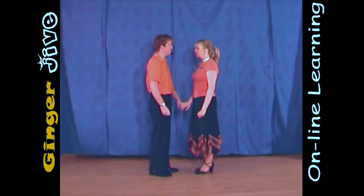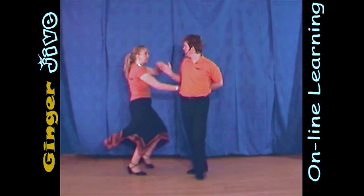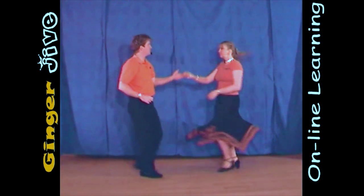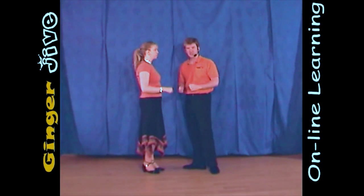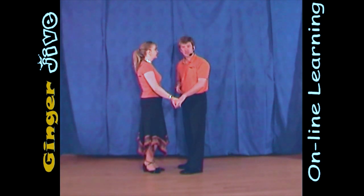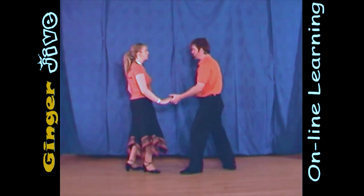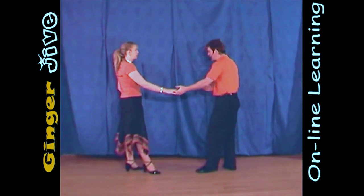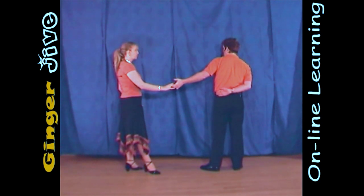The pretzel. So that the men can see what's going on a little better, we're going to do it from this side. It's the man's left hand to the lady's right, and we begin nice and close. You start by drawing a semicircle to the left, and you step away, and as the man steps away, he's going to turn a quarter turn to his right, and he's going to offer his right hand behind his back.